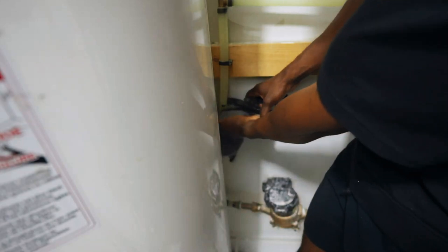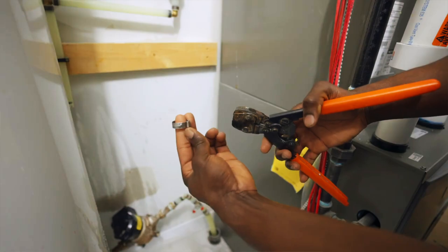Installation is another key difference between these two units. The Moen Flow Shutoff Valve is an inline system, meaning you have to install it in between your water main lines. So if you're not comfortable with cutting plumbing pipes and crimping pipes, you might want to get a plumber to help you install this system.